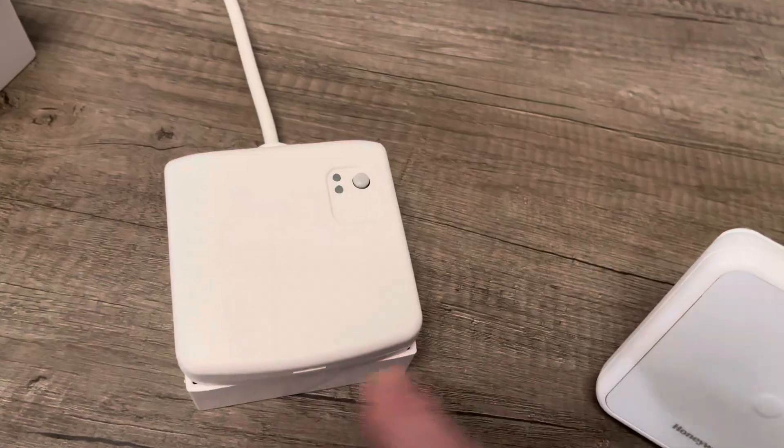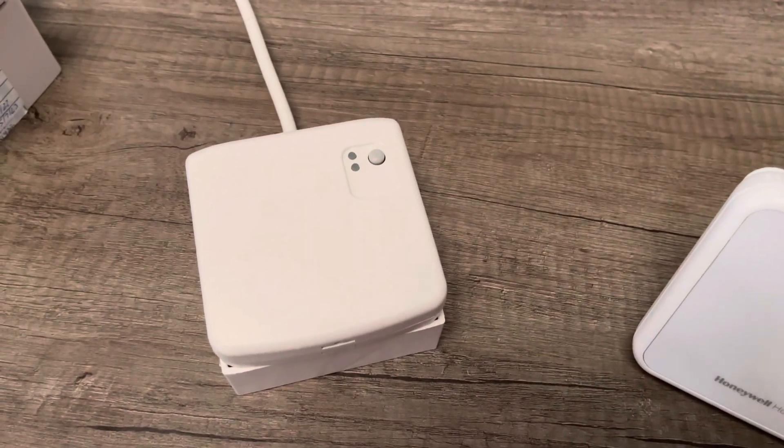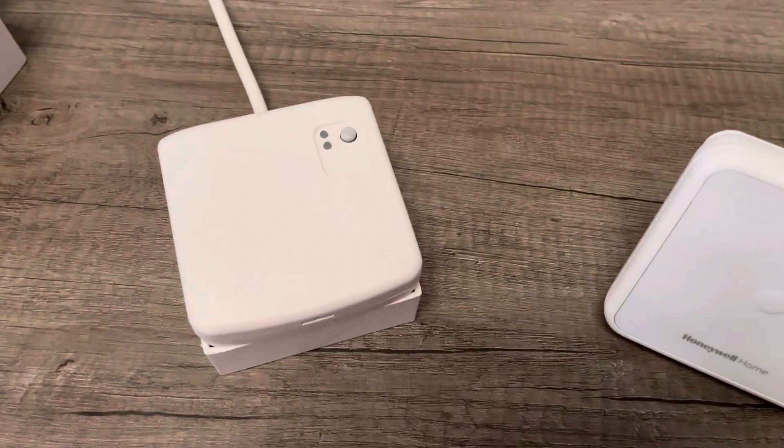If you have got the rectangular one, that's not a BDR91, and this procedure will not work. And this thermostat will not work with that receiver either.